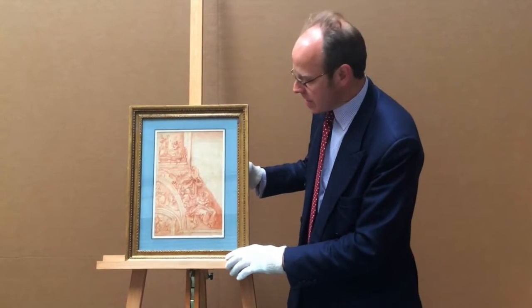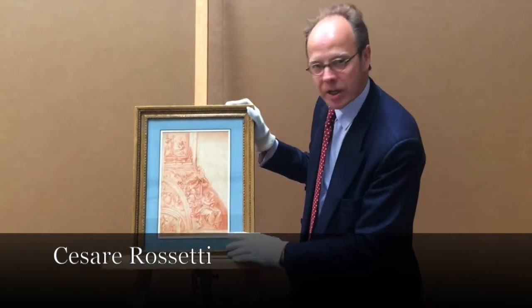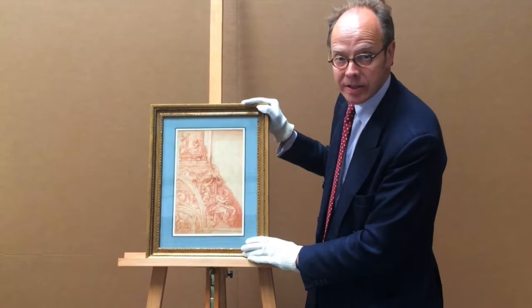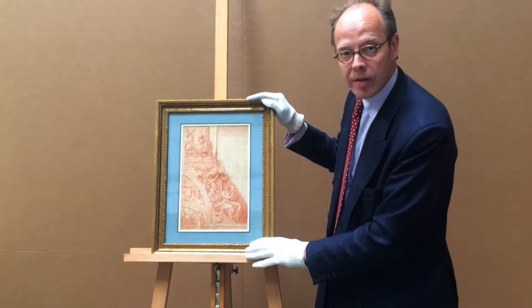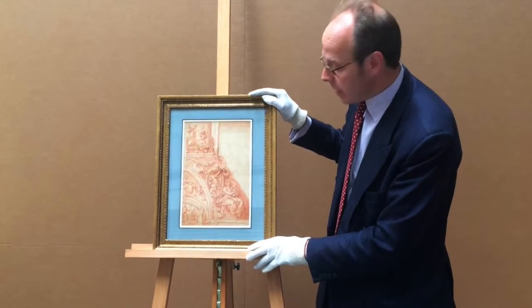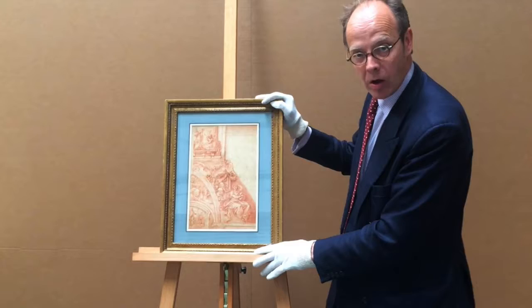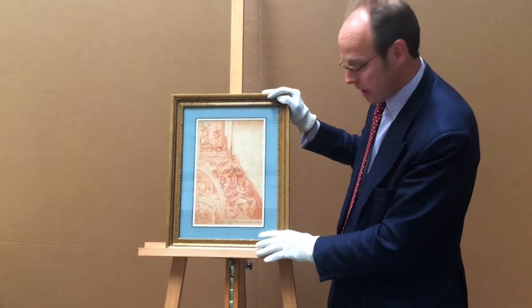This drawing by Cesare Rossetti for a project in Rome is very finely executed. It dates to the 16th century. He worked with the Italian artist Cesare D'Arpino, and this relates to a fresco series in the Oligati Chapel in Santa Prassede in Rome.